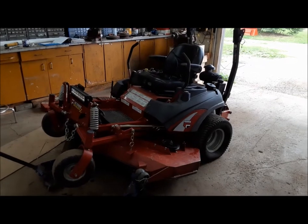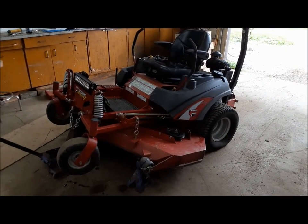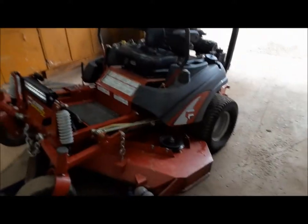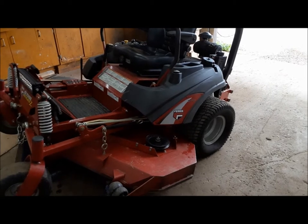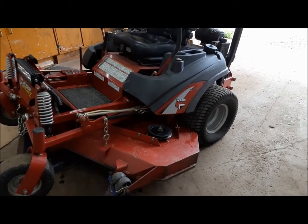Today we've got a little project. We're going to ease back into this gently. So let's have a look at what we got to do today. We're going to be doing a little bit of work on the lawnmower. It's a Ferris IS2000Z — big block. That's the only reason I bought it, because it said big block. It's got a 30 horse Briggs Vanguard in it and it's a 61 inch cut. It's a really, really nice machine.